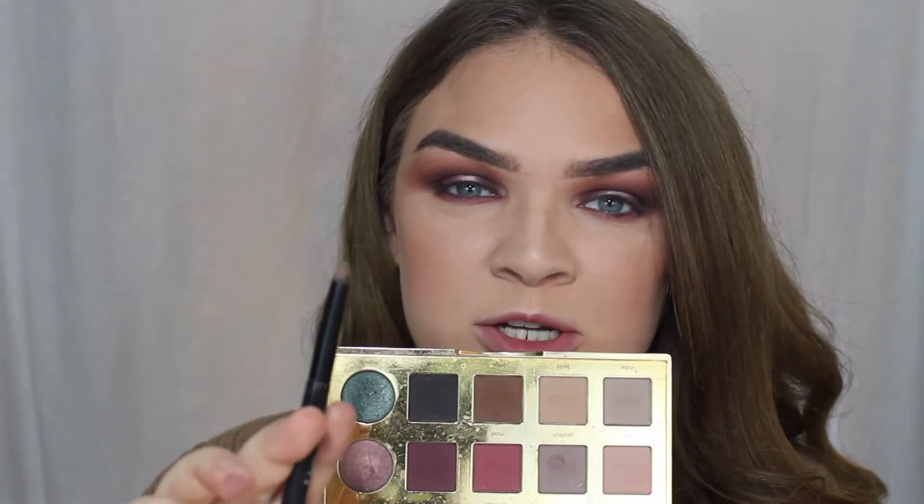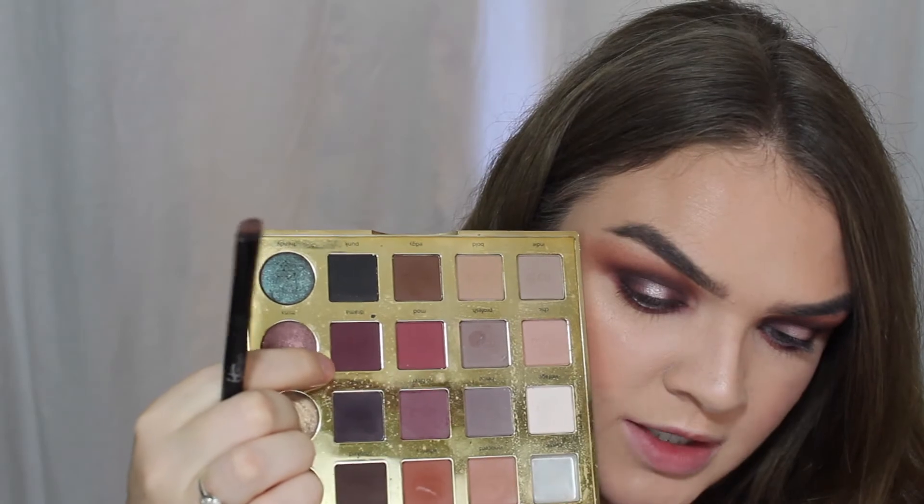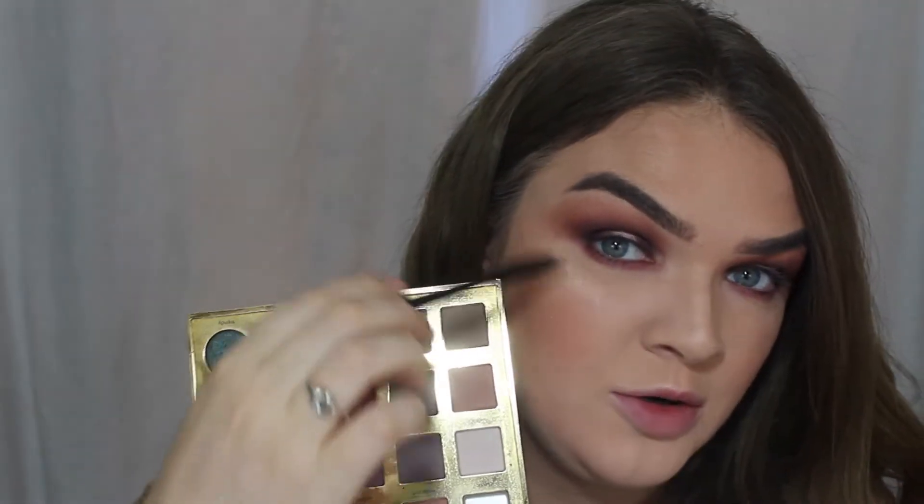Next on a smudger brush, I just want to take some more of Drama and put that closer to my lashes on the outer corner of my eye. Next I'm going to hop off camera and put on some mascara and false lashes.